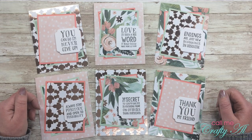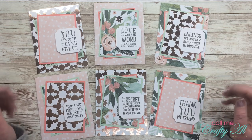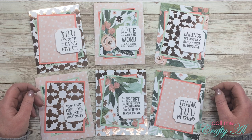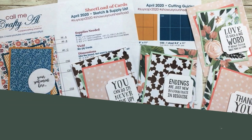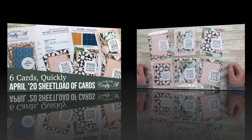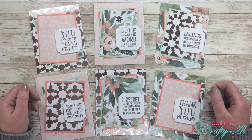Hello crafty friends, it's Alicia of the Call Me Crafty Owl YouTube channel. In today's video I'm going to be sharing with you how I created my first set of cards using the April 2020 sheet load of cards. I hope you'll stick around to see how I made these and maybe even get a couple tips along the way.